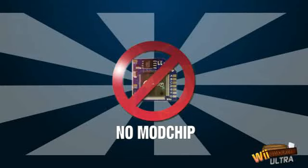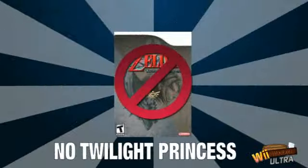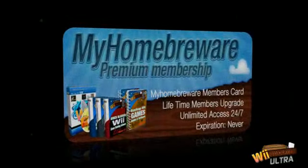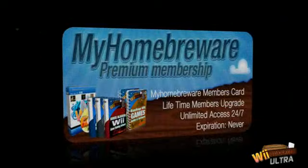Remember, you won't need to buy a mod chip, the Twilight Princess game, or any additional hardware to unlock your Wii. You pay just once and our guide and free software is yours to keep forever. Once you've unlocked your Wii, keep checking your members area because you instantly become a lifetime member. You get unlimited updates and free new monthly bonuses that are yours to keep.